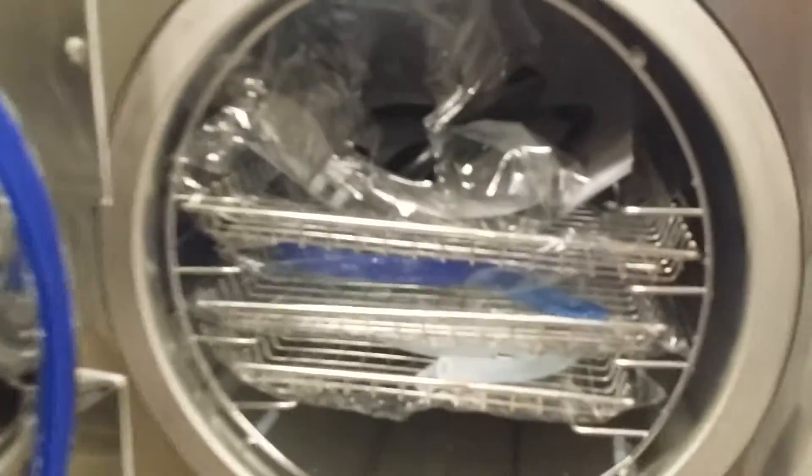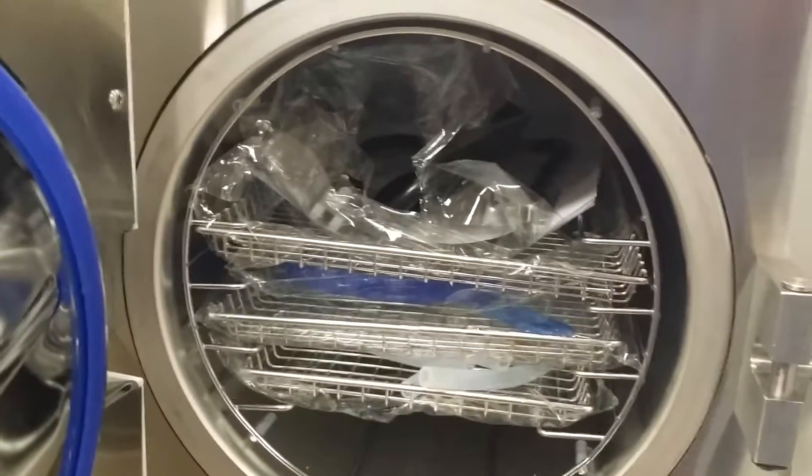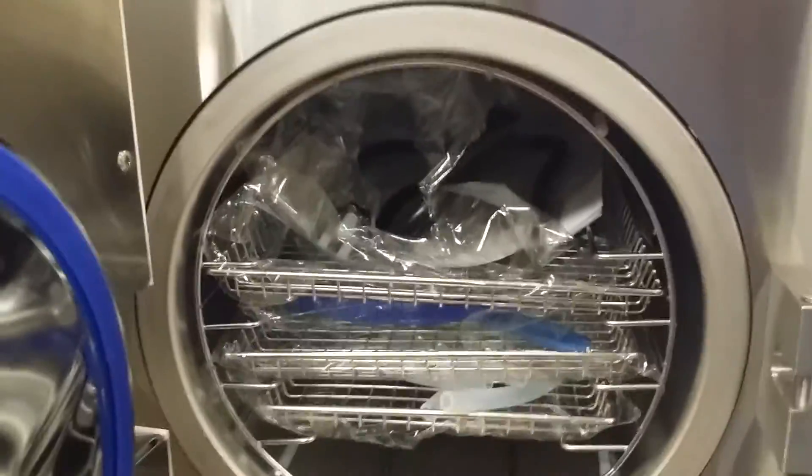The machine is very easy to use. On the bottom near the door, you just pull out the door handle and the door will open. The front size is about 10 inches in diameter and the depth is about 16 inches.